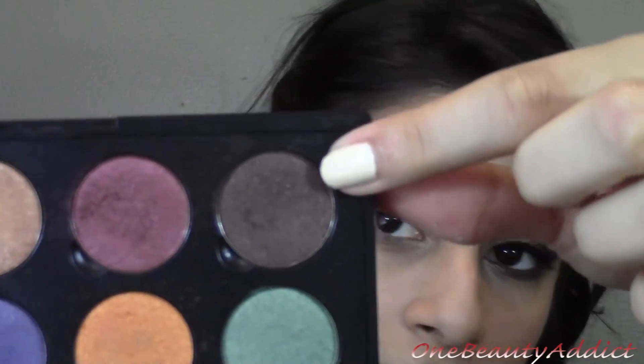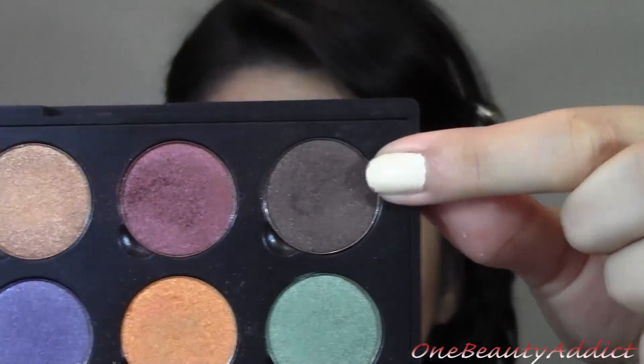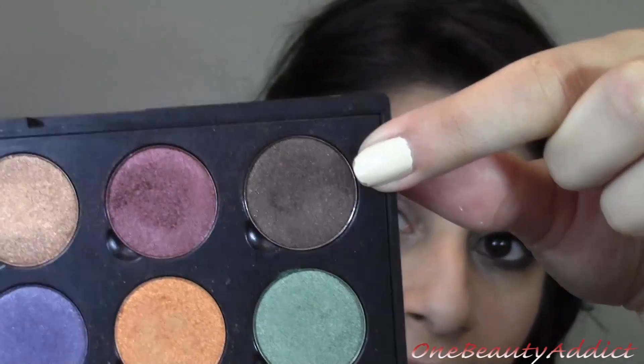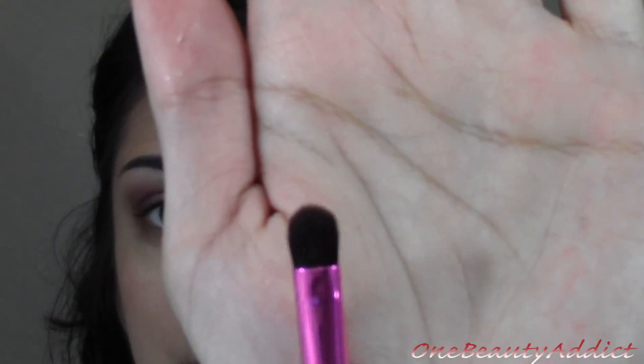Now I'm going to grab this chocolate color right here — this one is called Cherry Chocolate, so it's kind of like a red-brown. It has red sparkle to it. I'm going to grab a synthetic eyeshadow brush and put it only on the end of the brush, then bring this in right about there and just blend it out.